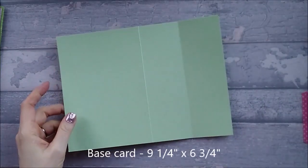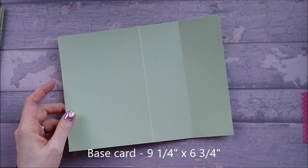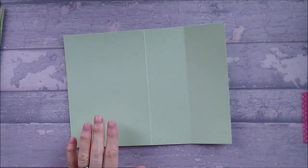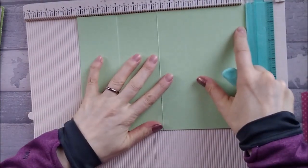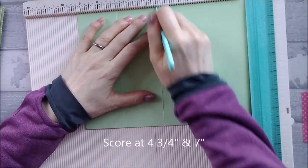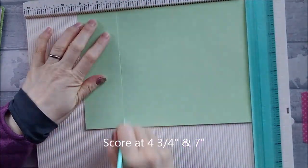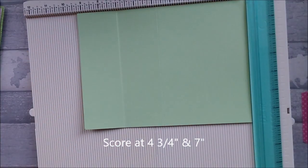You also need a piece of card that is 9¼ by 6¾. We're going to go ahead and score this now. You're going to score this card at 4¾ and at 7. And that's all you need to do.